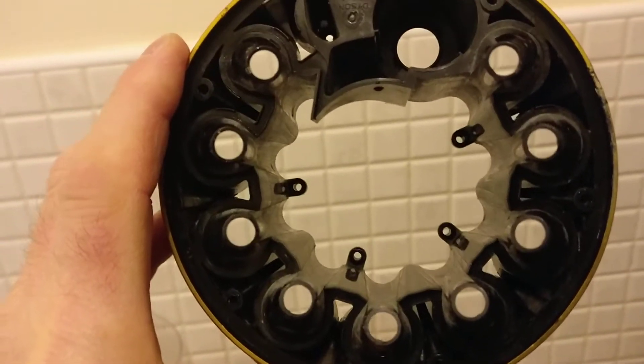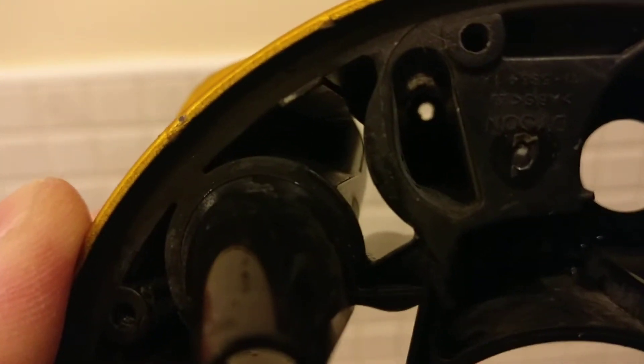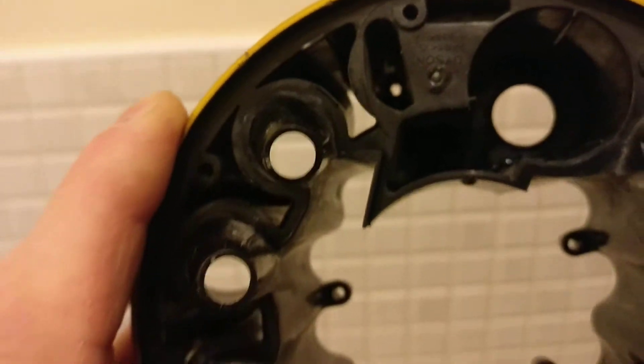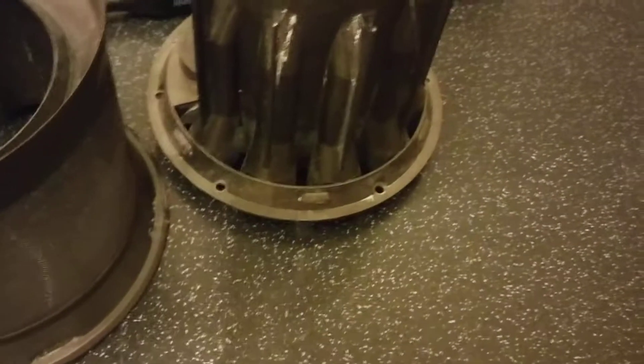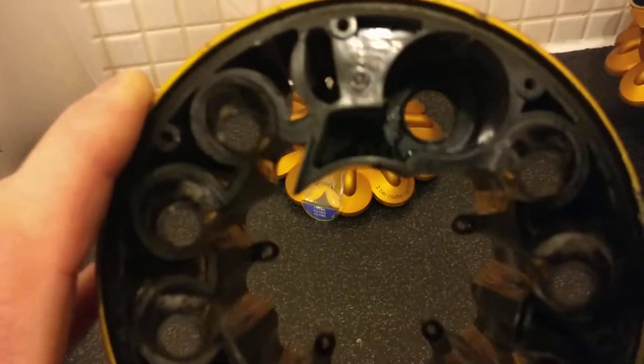There is a screw hidden in there which you need to undo, followed by these remaining four screws. I didn't see them at first because they were covered in dust, but they are there — you might need to just give it a little brush inside. Undo all of these and the ones around here with the T10 screwdriver. Once you've undone them all, this will just pull away.